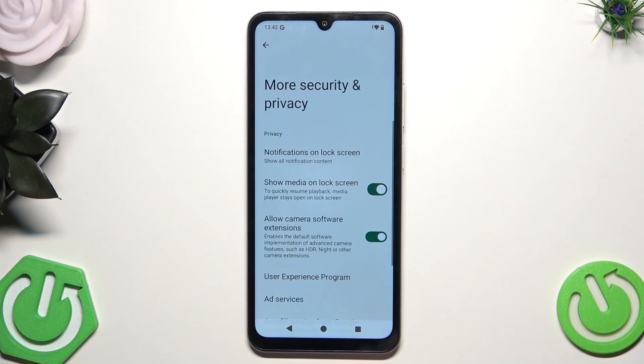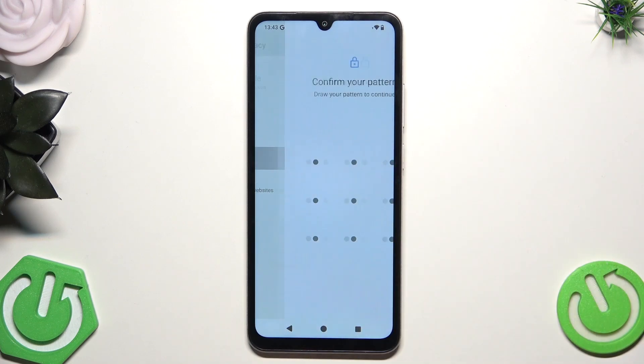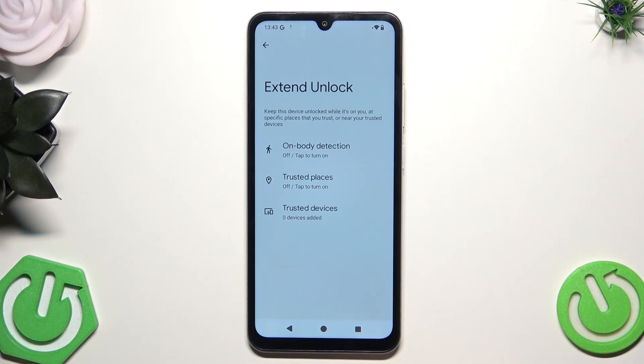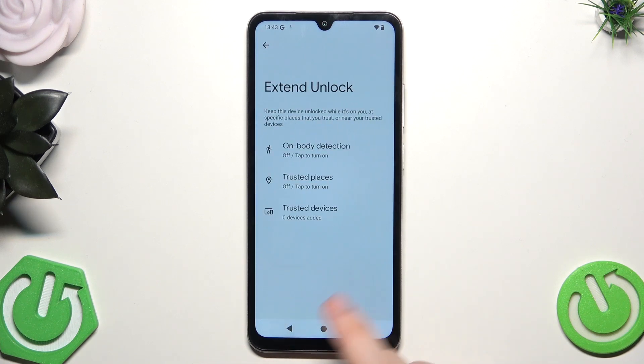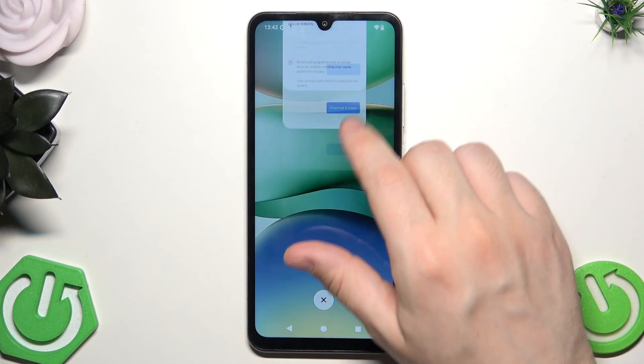The last thing is More Security and Privacy. As you scroll down into Security, you can click on Extend Unlock. Draw your pattern. In here you can read about Extend Unlock — click on Got It. You can enable On Body Detection, Trusted Places, or Trusted Devices. When it comes to On Body Detection, after you unlock your device it stays unlocked while it's in motion, like when you're walking with it — the device will stay unlocked for up to four hours or until you put it down. I don't think it's something you should use, but it's available if you're interested.